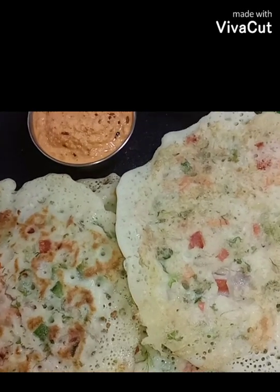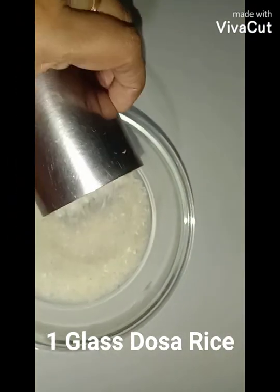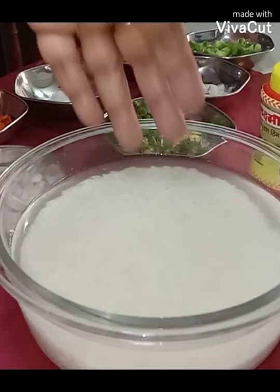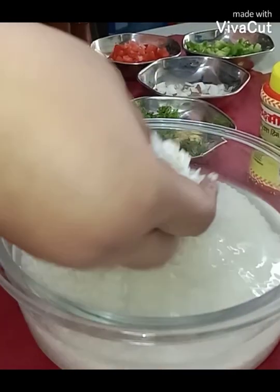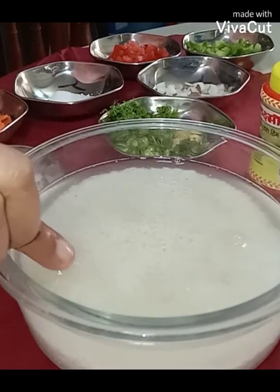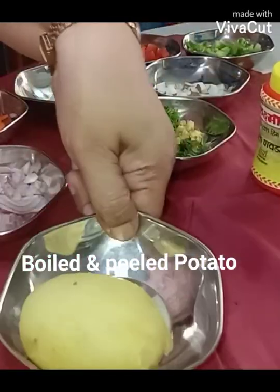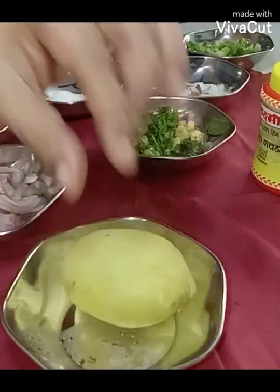So let's see how it is made. Here are the ingredients: I have rice that I had soaked for six hours. Now I'm going to drain the water and grind it into a smooth paste. I've taken one small potato — I've boiled it, peeled the skin, and I'm going to grind it together with the rice.